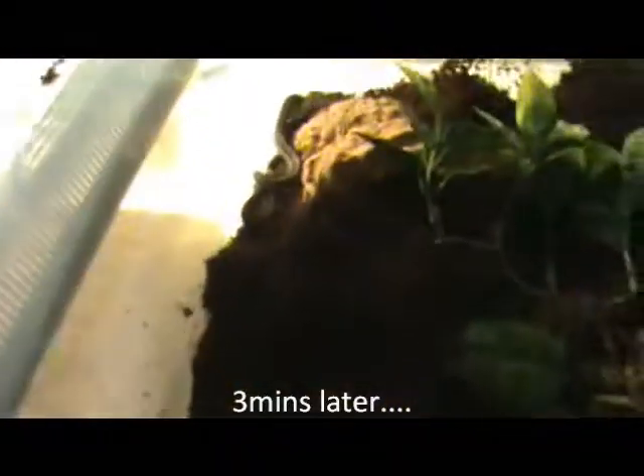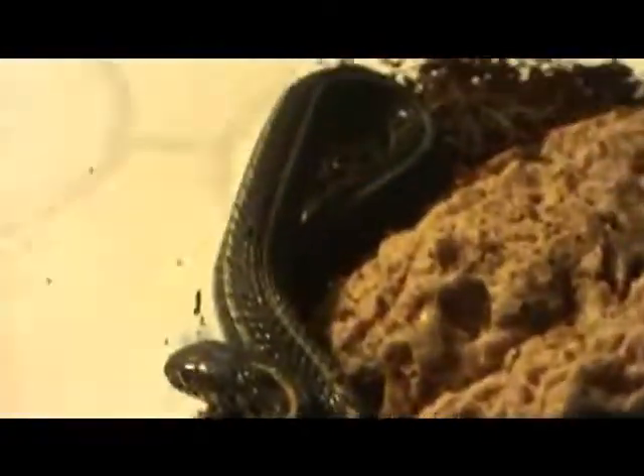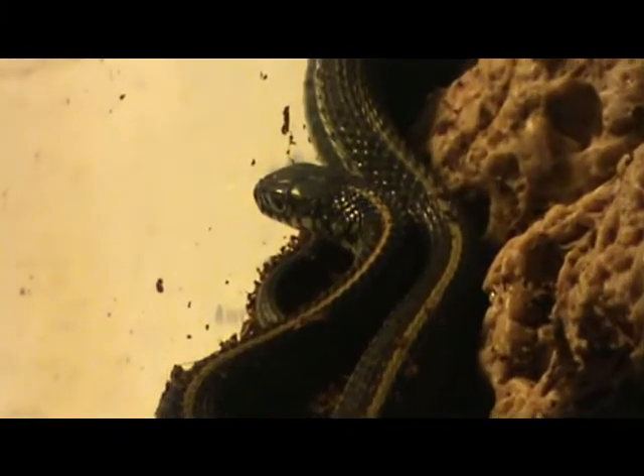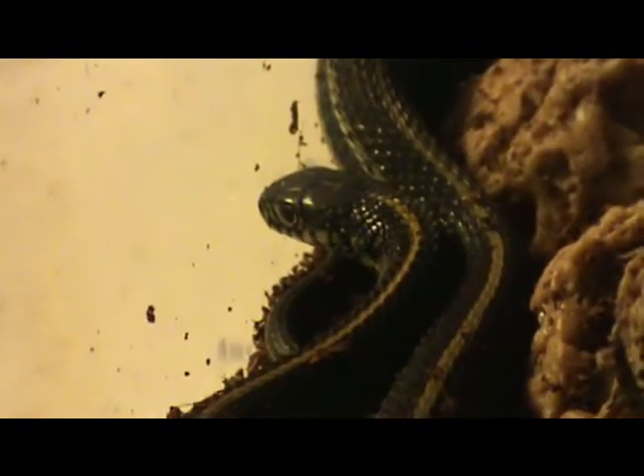Alright, here he is. He's not that big. He has that stripe going down his back.